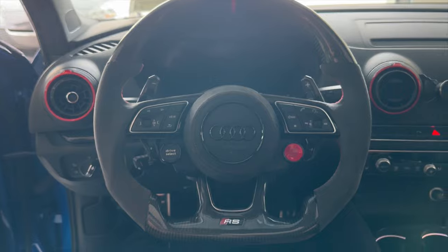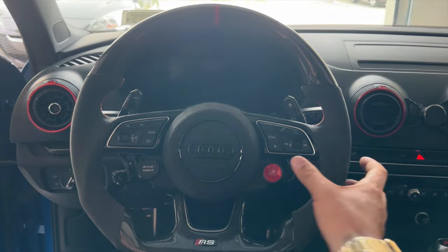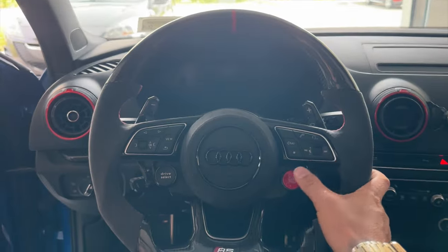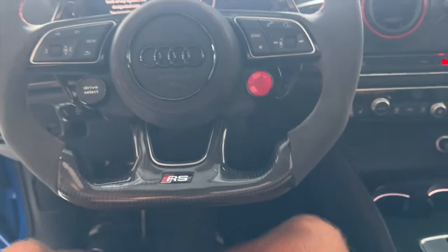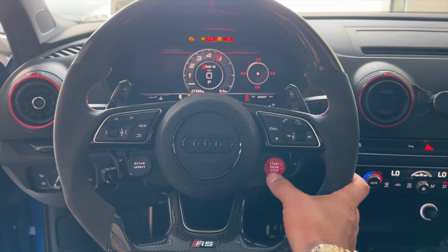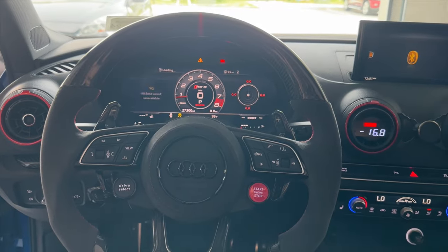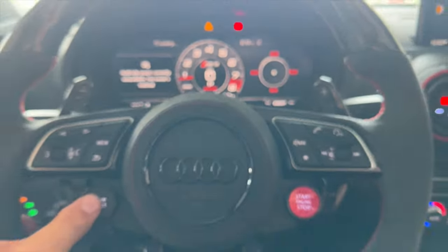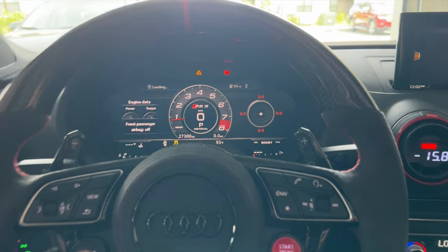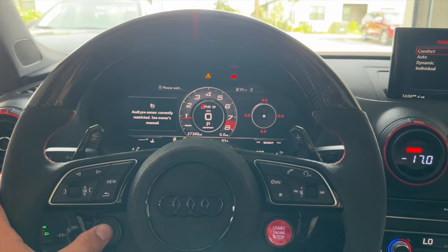You can start it with this button or with the steering wheel start button. Let's also test out the drive select — foot on the brake, start the car. These codes will go away when we start driving. Moment of truth for drive select: we're in dynamic — now individual — now comfort, you can hear the exhaust valves opening and closing — back to dynamic. Everything works like a charm.